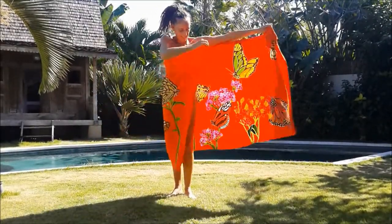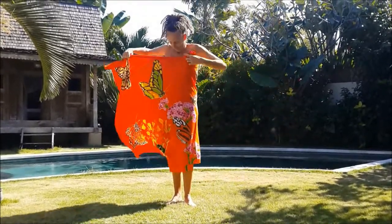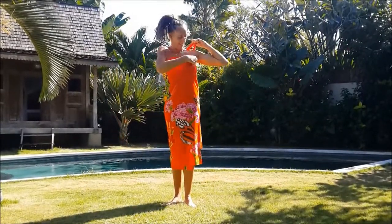Take the sarong in the length. Set the shorter side in front. Squeeze it with the longer one, leaving a little piece over in order to tie both up on the shoulder. Well tight of course.